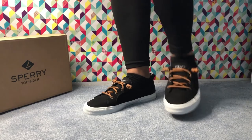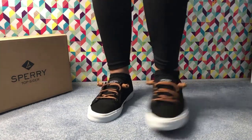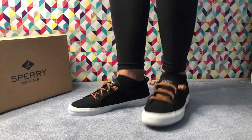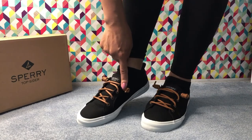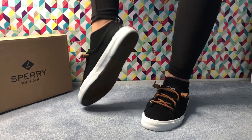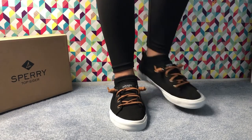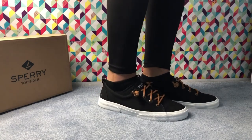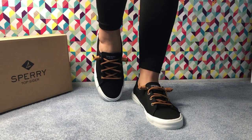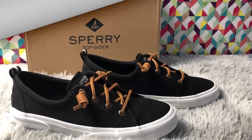I tried them on with my black leggings. You can pair them with different colored leggings, denim shorts, or jeans — any color looks nice with black. The barrel-tie laces make them easy to slip on and off. They look gorgeous from every angle. The insole is flat and the outsole is flexible rubber. I'm also wearing them without socks because the canvas upper is super breathable.